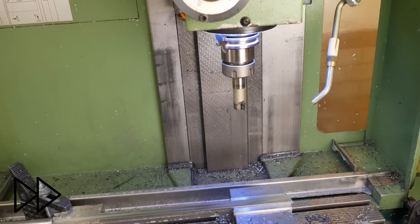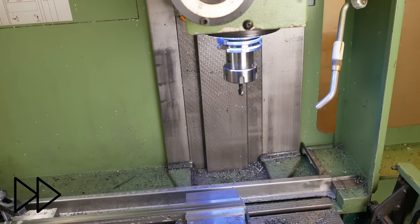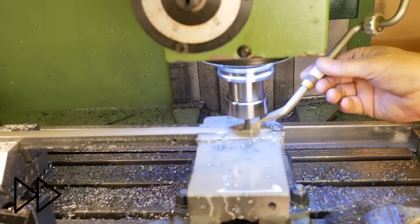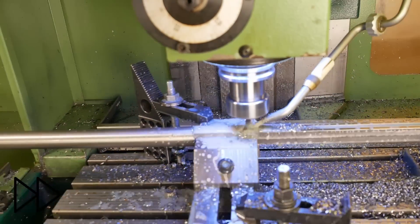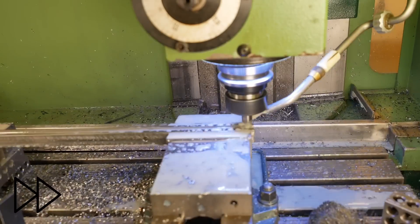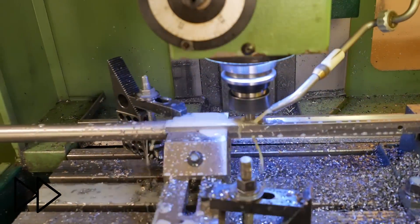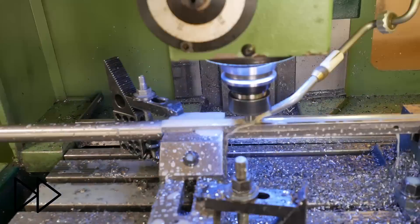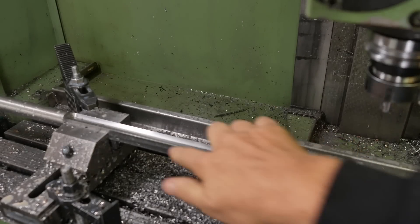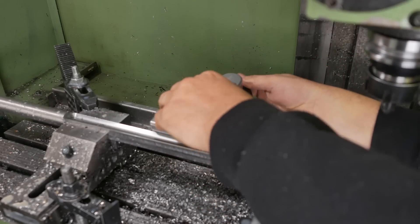I should have changed to those inserts much sooner — they make a much nicer surface finish. I got a little bit of chatter through the unsupported area in the middle; I probably should have put my vices a little closer together. I never actually modeled those holes in CAD, so I'm a bit annoyed that I've now broken through there. It won't change the function, but it just looks bad.